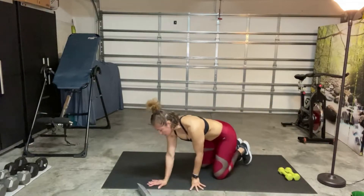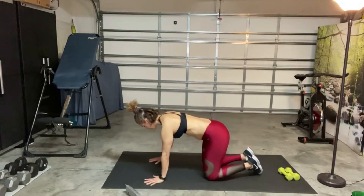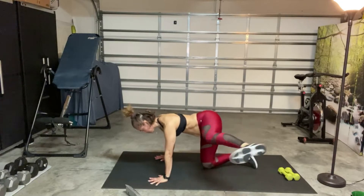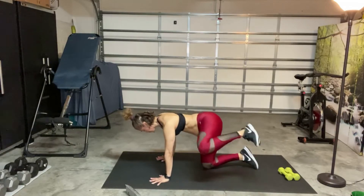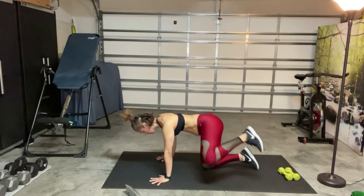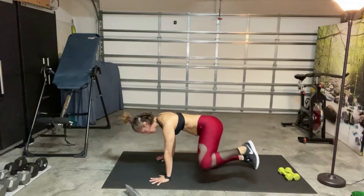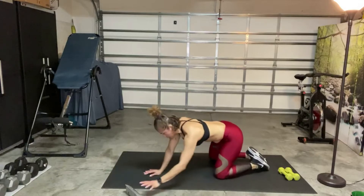Of course, pause the video for a longer break. This is your own workout, so make it your own. Ready, and go. Up, back, and down. Keep the spine neutral, just keep breathing. Last nine seconds here. Release, knees toe to touch. And then we'll do that again — one more time, then we'll go into the circuit.